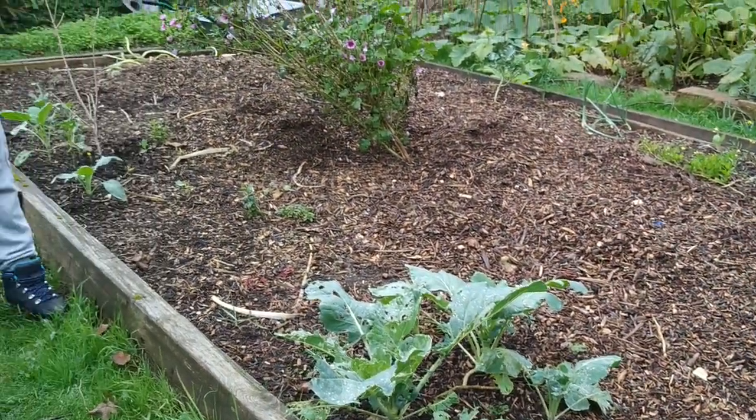And the thing that I'm going to use to prepare this bed is my favourite tools from the garden — that's my chickens.